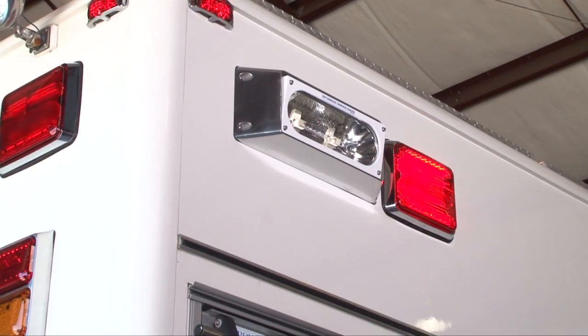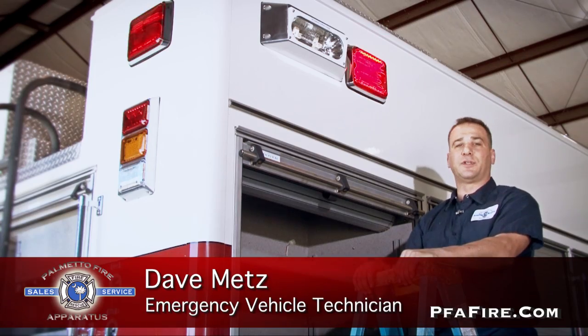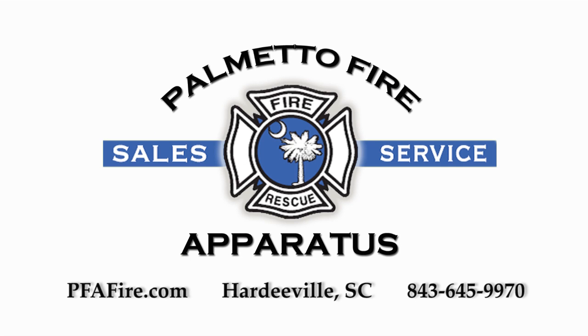Now we've upgraded this truck — it looks a lot better and is much more visible on the emergency scene. So if you have any lighting needs and need one of your trucks upgraded from high voltage to low voltage LED, feel free to give us a call or send us an email at Palmetto Fire. We'll see you next time.